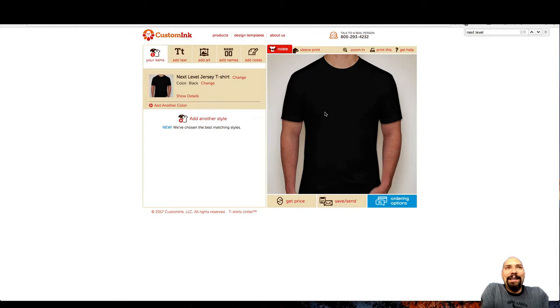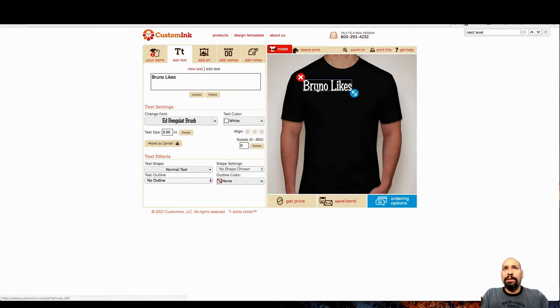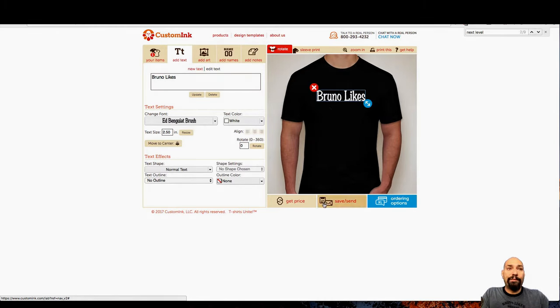So here's a black Next Level 3600 — that's the brand and style of the shirt. If you watch my other videos, you'll know that there are three things that drive price: how many colors, the style and quality of your shirt, and how many places. So if I wanted this on the back as well, or on the arm — the more places you put it, the higher the price; the more colors you use, the higher the price; and the nicer the shirt, the higher the price. And then there's the quantity. So this is just what we call a one-color, one-sided print — basic. This is what I encourage people to do when they're first doing shirts.